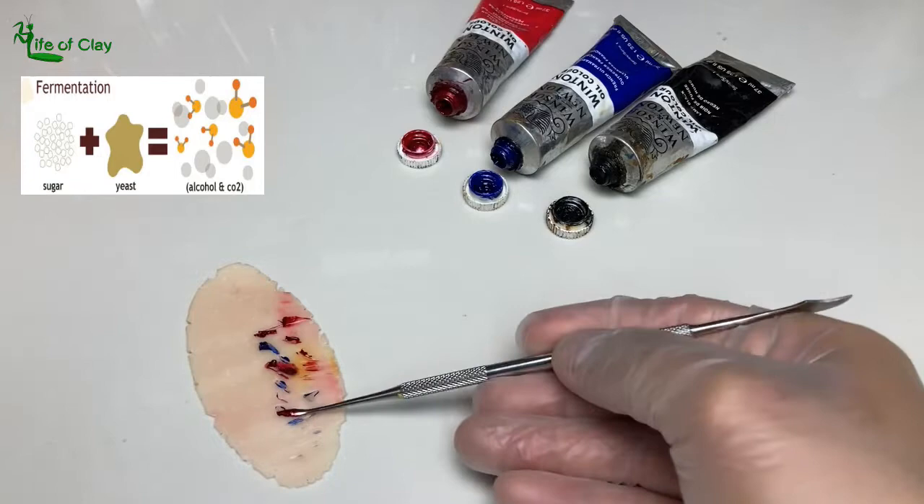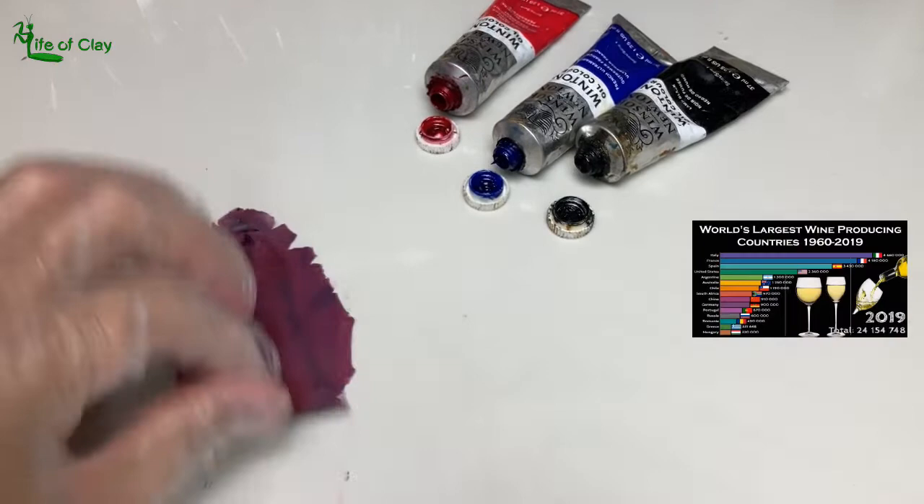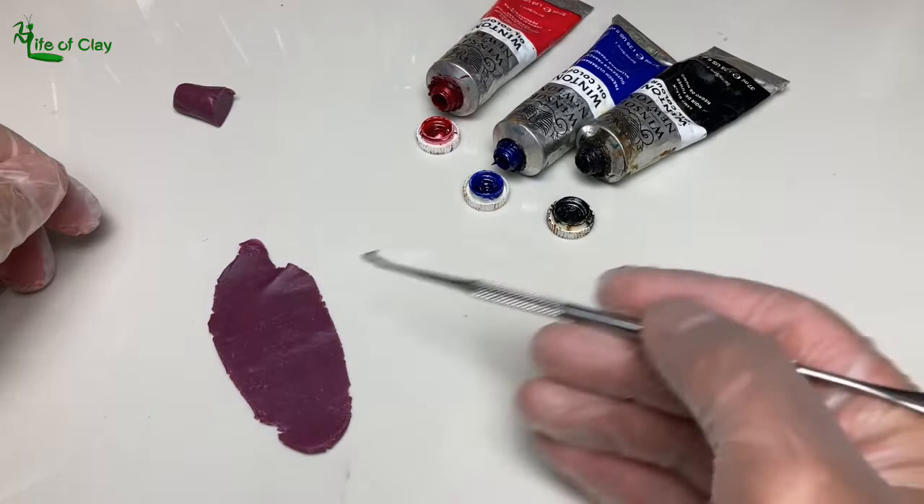In making wine, the fermentation begins when yeast consumes the sugar in the mashed grapes and converts it to ethanol and carbon dioxide, releasing heat in the process. Some of the largest wine producing countries in the world are Italy, France, and Spain.